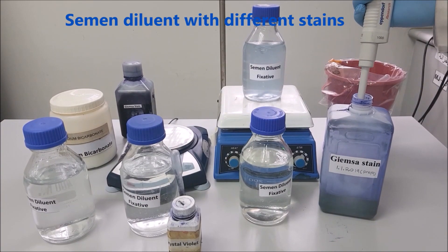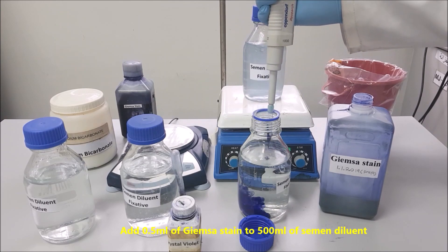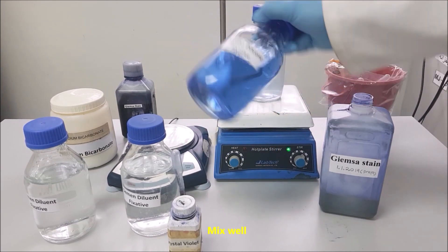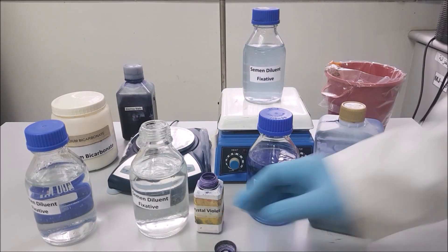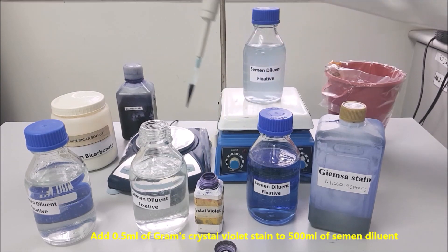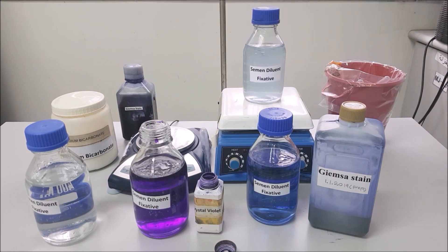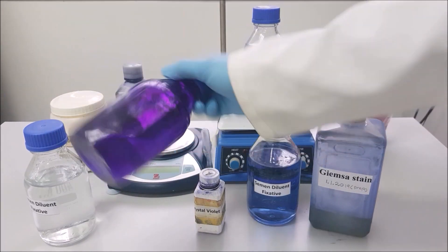Semen diluent with different stains. Add 0.5 ml of Giemsa stain to 500 ml of semen diluent. Add 0.5 ml of Gram's Crystal Violet stain to 500 ml of semen diluent. Mix well.